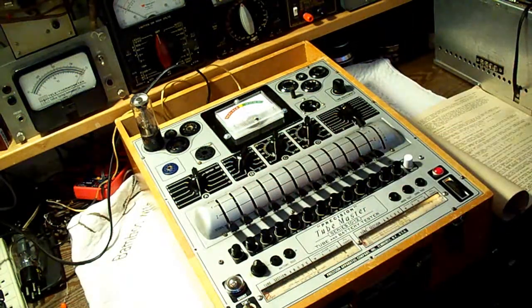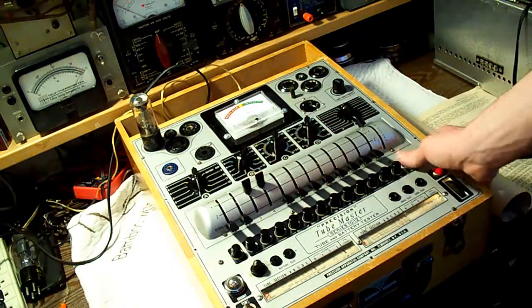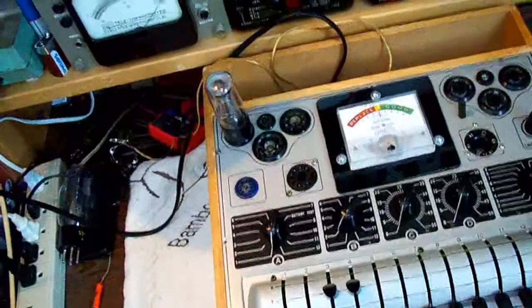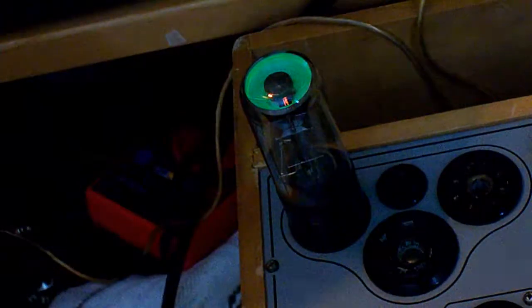Let me just check over the settings for the levers real quick. I think 3 and 4 have to be up. You can see that our eye tube is lighting up — let me get the camera a little bit closer so we can have a look at the actual eye tube itself. I'm going to press the test button now, and our eye tube is lighting up.